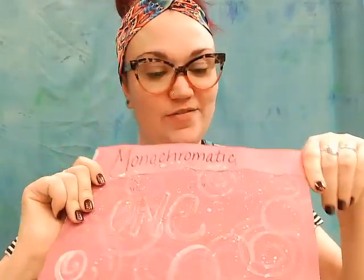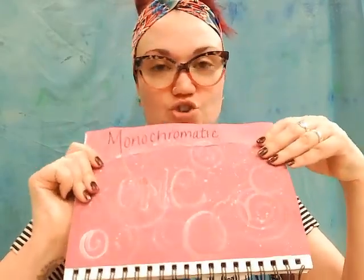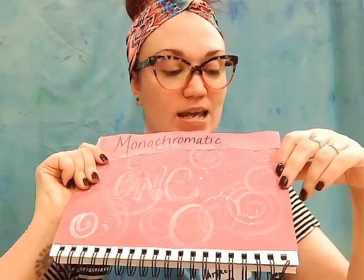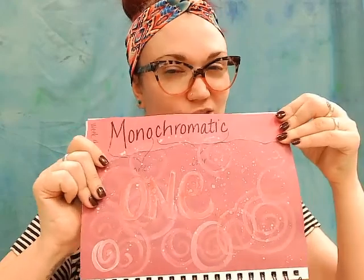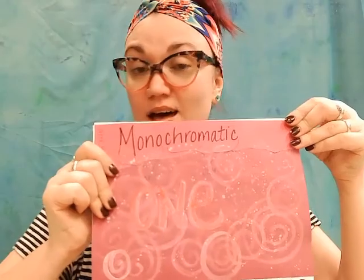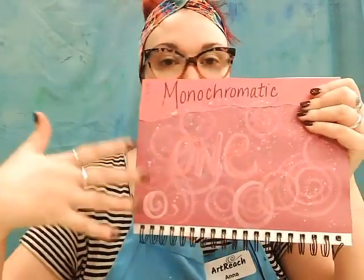Here's how my page turned out for this week. I chose this sort of raspberry, fuchsia, purple, pink color because I loved the paper we had in that shade. I also found this other one that is really similar, just a little bit lighter and brighter, and layered those on here along with different varieties of our watercolor paint in that same color family. If you want to show us what you came up with for this week, feel free to tag us on Facebook and Instagram at ArtReachRedWing. Happy creating!